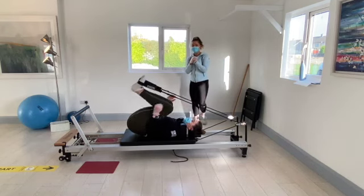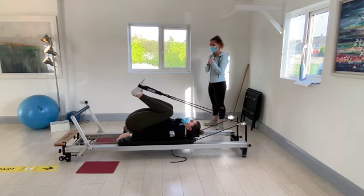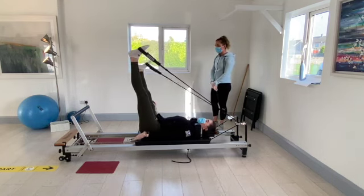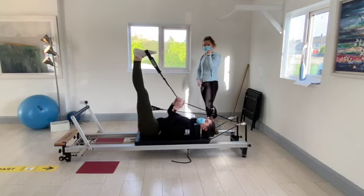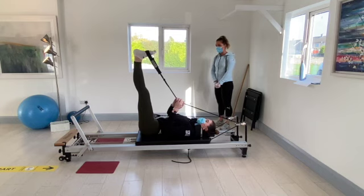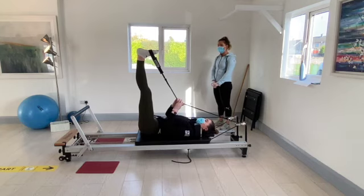Bend both knees into the chest to take the stretch off the legs for a moment. When you're ready, push both feet up towards the ceiling. Keep the left leg where it is and drop the right one out to the side. Get a nice stretch on the inside of the right leg. Left toes down towards your face and a little tug on the rope if you need more stretch. Hold for eight, seven, six, five, four, three, two, and one.